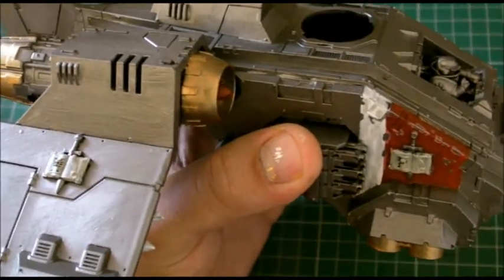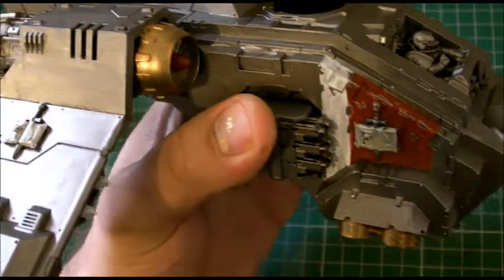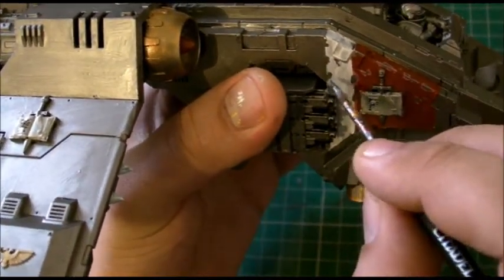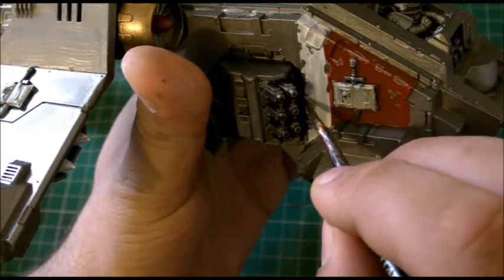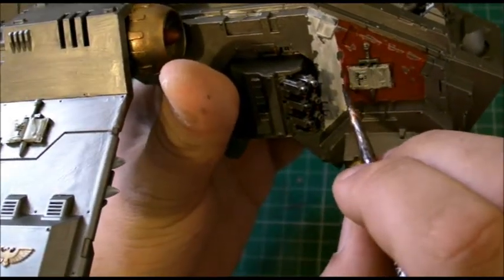I need to get another pot of bolt gun metal, I'm literally on my last dregs. Let's just move that out of the way and follow that down there.